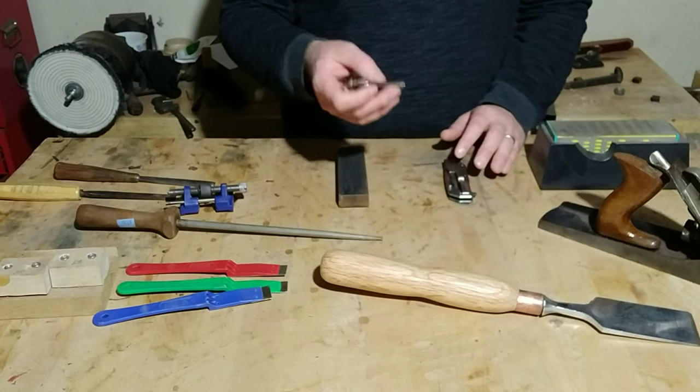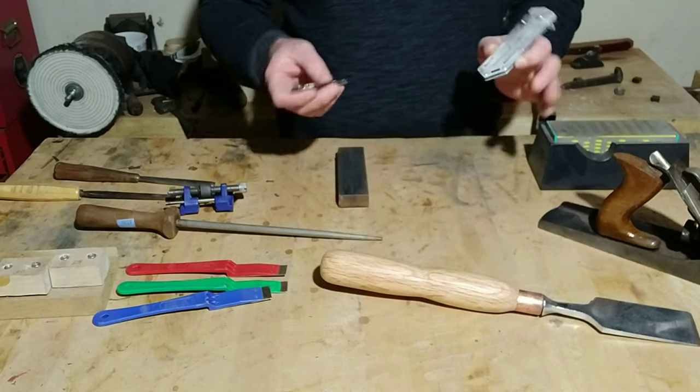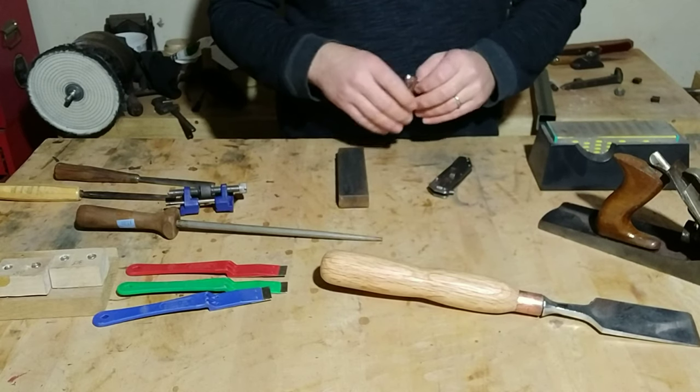I always carry a pocket knife with me. I have many, so I alternate between them, and I like to keep them sharp for any use.